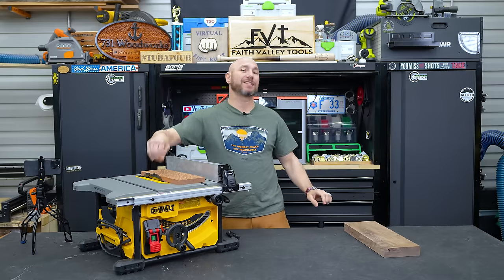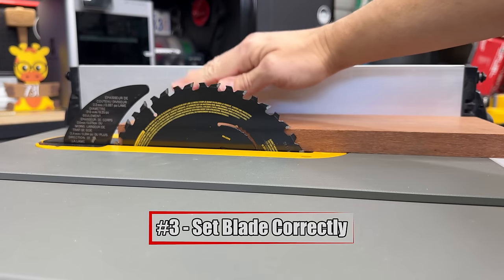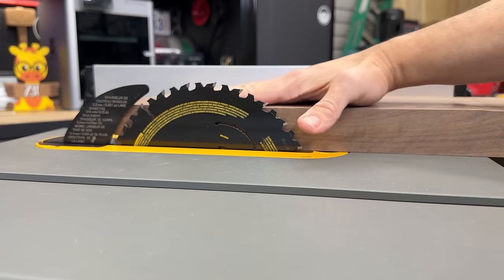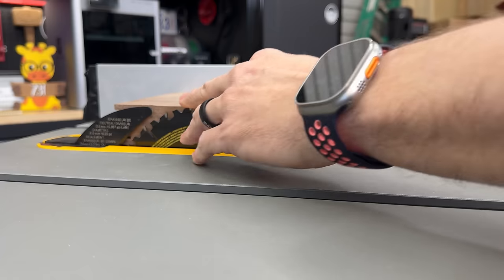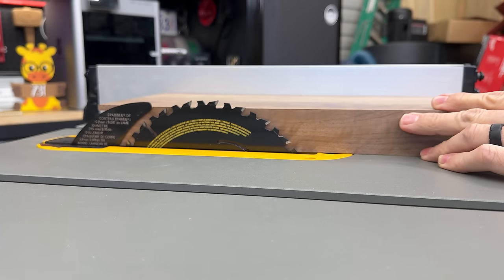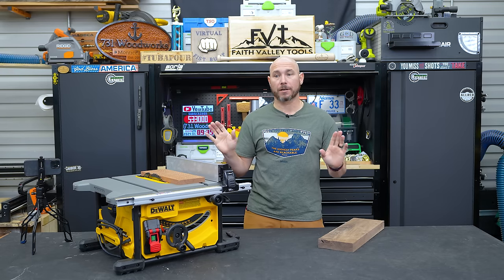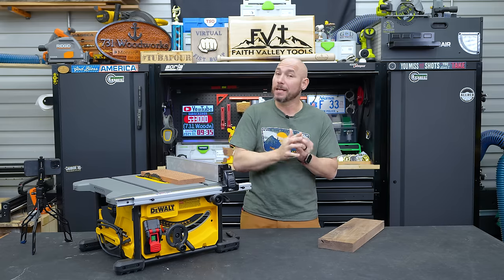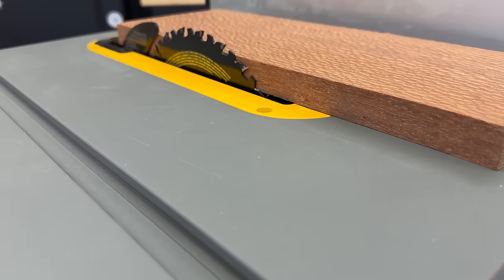Make sure you set the blade height correctly. You don't want the blade sticking way up — there's no reason for it to be well past the wood. About three-eighths of an inch max over the top of the wood. Typically you want those gullets to be right at or just above the piece to help clear the wood. Having it an inch, two, or three inches above just introduces more chance for your hand to contact that blade.